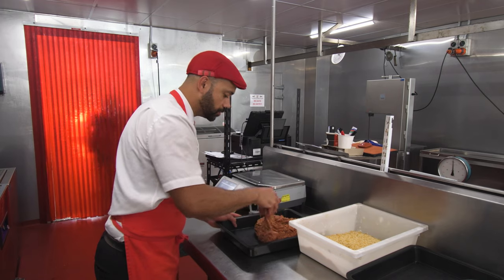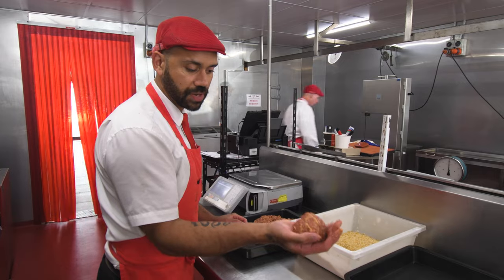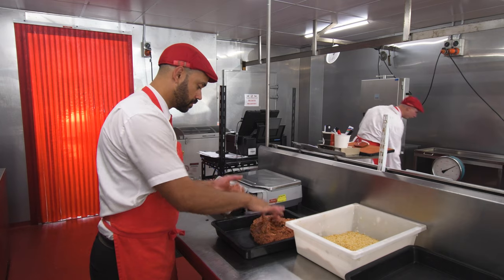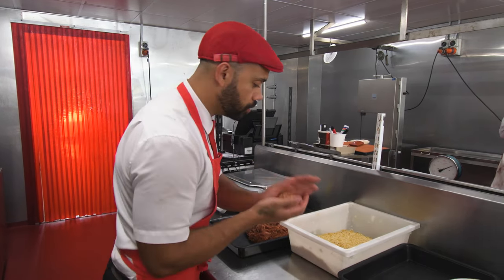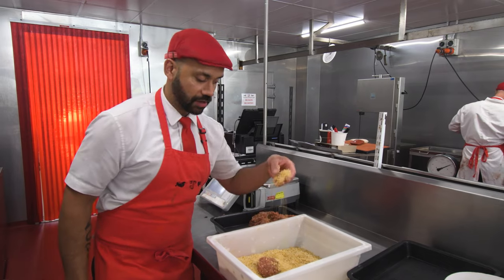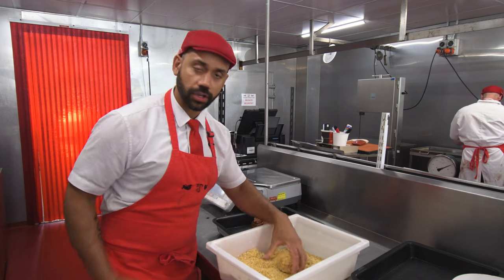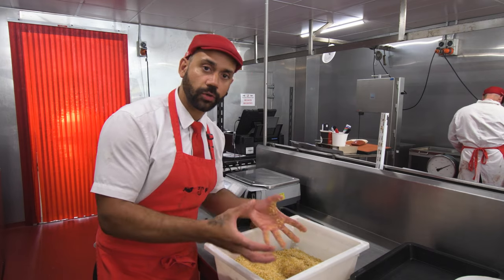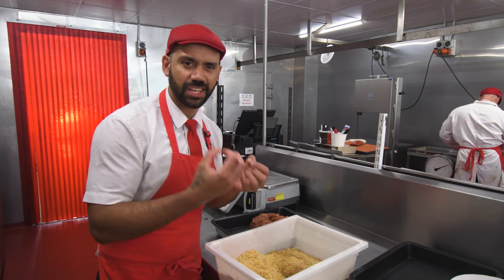If you have a set of kitchen scales, use them — we can just weigh one out to be roughly a nice cup-sized patty, which would be about 150 grams. Roll it into a nice little ball and put it into a crumb. The crumb I'm using here is a blend of white panko crumb and yellow panko crumb. That's going to cook up nice and coarse, nice and crispy, and it's going to soak all that cheese up while it's melting and give you a really really nice crispy cheesy crunch on the outside.